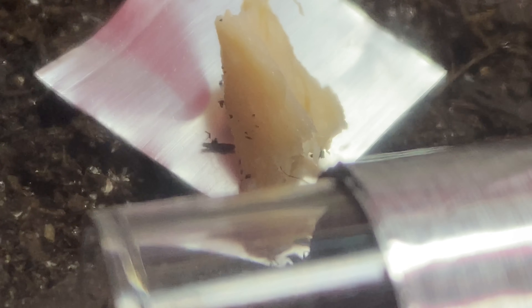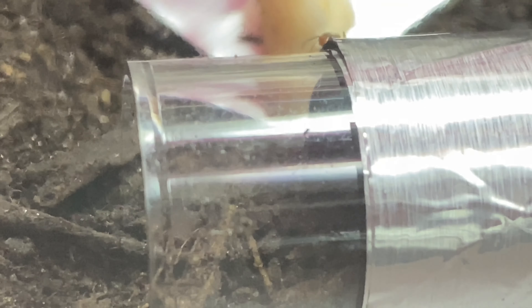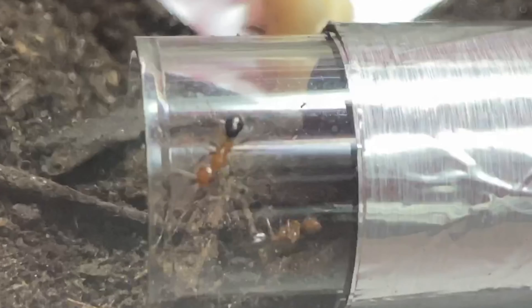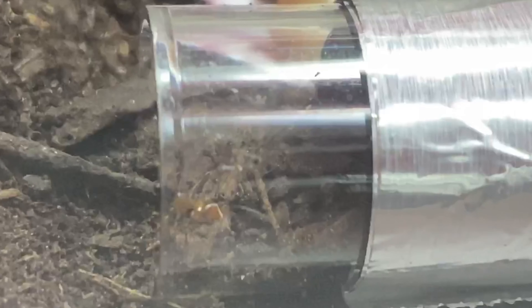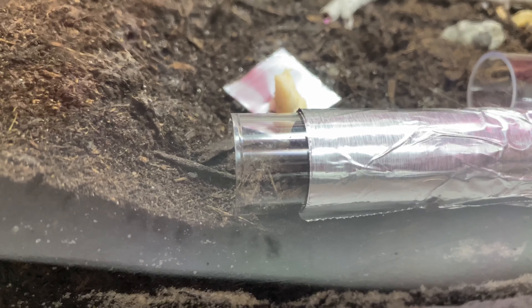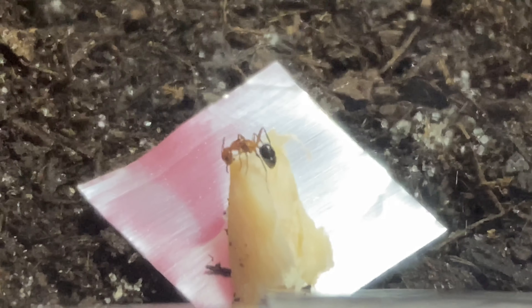I think the Camponotus sat there and ate the chicken for about an hour. I have three workers in that colony and two were going in and out, back and forth, getting chunks — you can see the chunks of food in their mouths. Here's a nice little video of them eating on it.